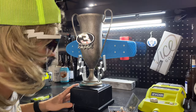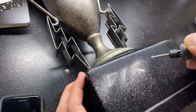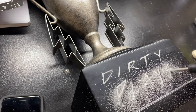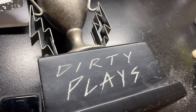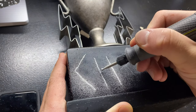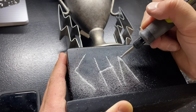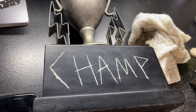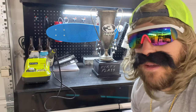Now it's time to write Dirty Plays on this trophy. Let's get going. Man, I could be a tattoo artist. And we're going to put Champ on the back. This trophy reminds me a lot of myself — half-assed, but badass.